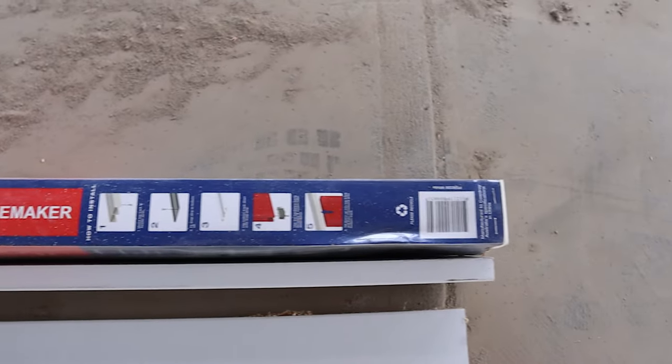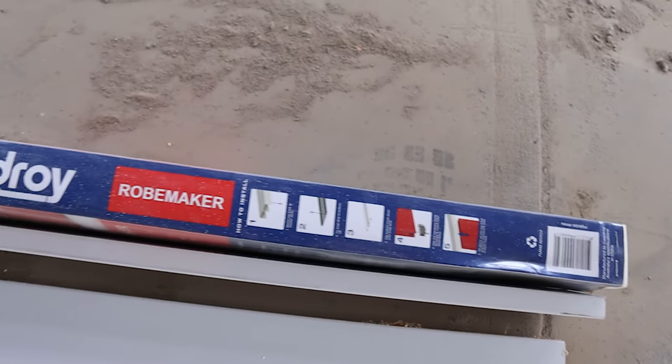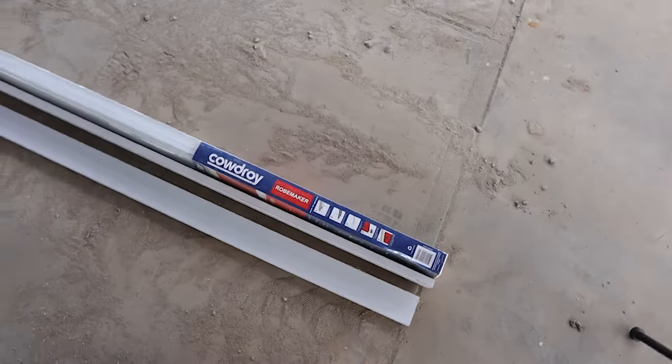Alright guys, this is the track kit I bought — comes with the rollers. Now we'll unpack that and we'll cut it to length.